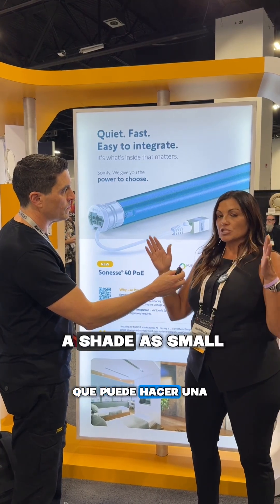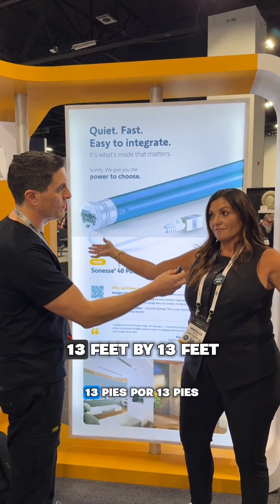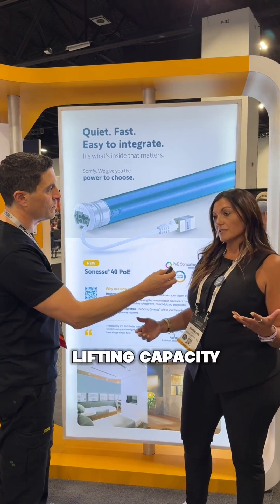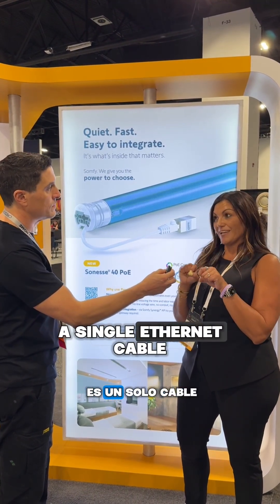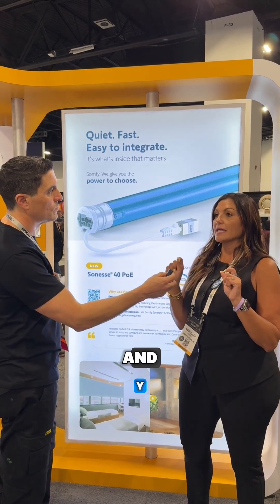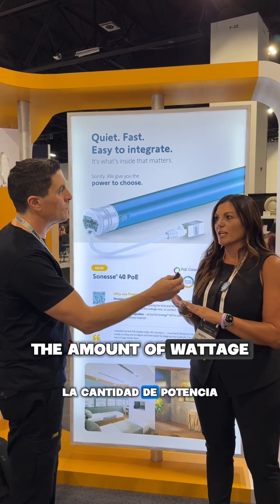What does that mean? You can do a shade as small as 8 by 10, all the way to 13 feet by 13 feet. Lifting capacity is very small. All you need is a single Ethernet cable to plug in and an IEEE switch to make sure you get the correct power, the right amount of wattage out of your switch.